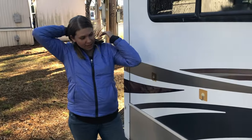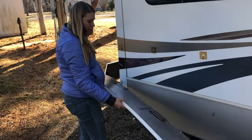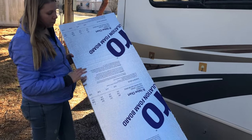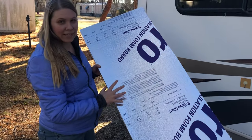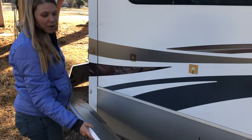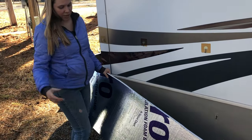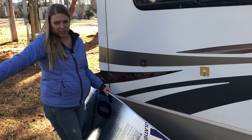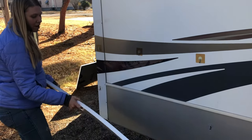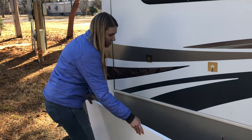Now we're going to start taping the foam board in place. There's some confusion online about whether the silver side goes facing in or out — it's really important. The silver material reflects heat as well as light, so you want the heat under your RV to be reflected back and stay there. If you put the silver part on the outside, it just reflects sunlight away, which doesn't do any good. If you have the kind that's only silver on one side, you definitely want that side facing inward.